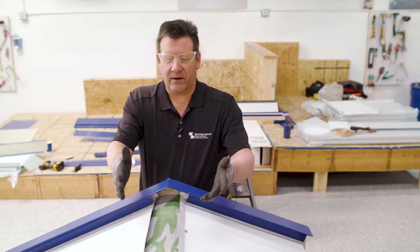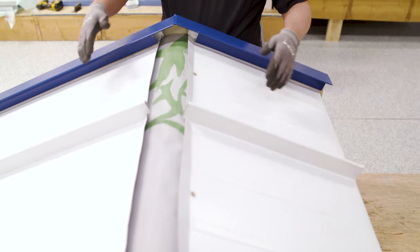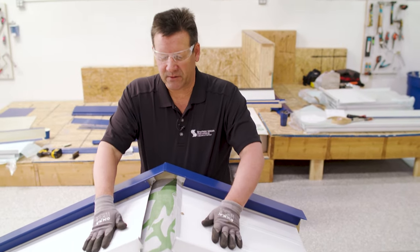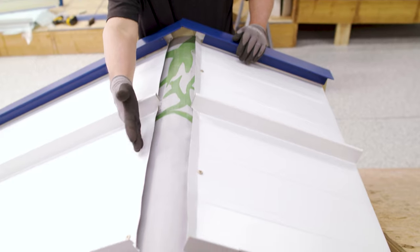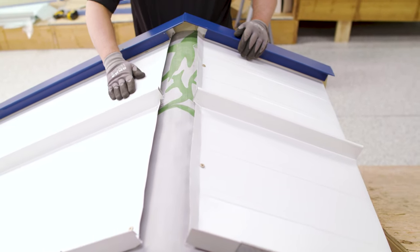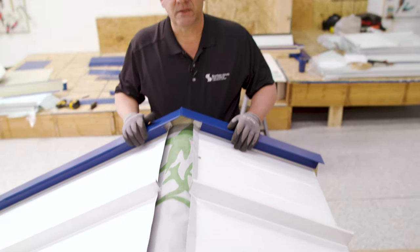We already installed the RK1 rake details, so this ridge flashing will go over top of that. Let's check it out on the roof deck. Here we are at our mock-up for the ridge assembly. The rake's been installed and the panels are installed. We have the boxed ends on our panels that need to kick up 45 degrees before you start installing your Z-closure.